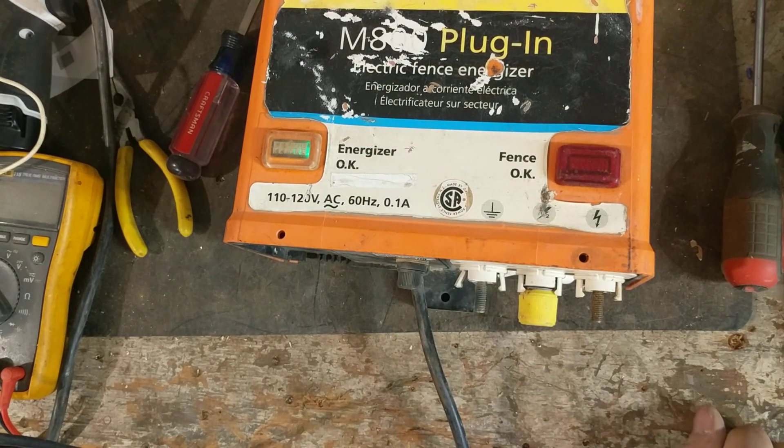We try to repair all brands, all ages, and all sizes of electric fence units — whether they're 50 or 60 years old or brand new. We always give free estimates and we put an 18-month warranty on all repairs, which includes lightning damage and power surges. You can also find our Facebook page and email address in the description tab below.